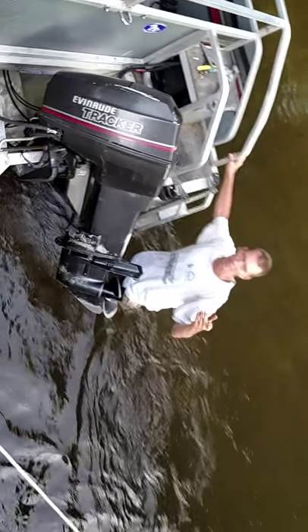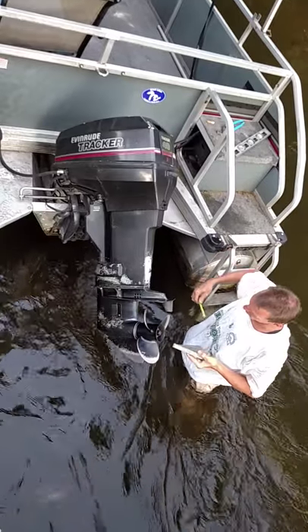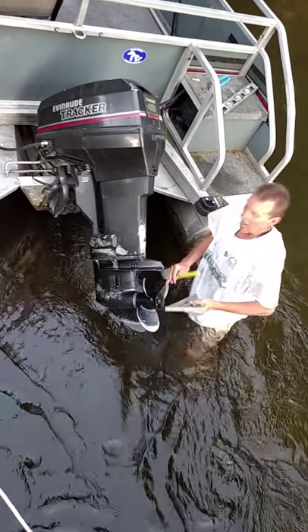This is how you work when you don't want to take the boat out. This is how to work on an Evinrude Tracker 40 horse — how to measure your prop angle.